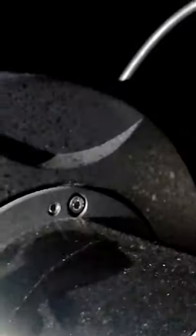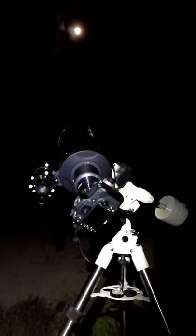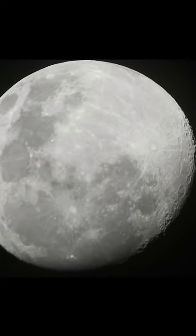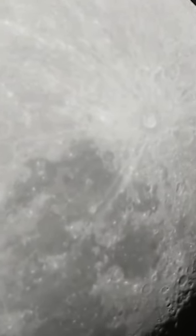After collimating the primary mirror, Arcturus looked like this in live view. I then made another test on the moon, and it looks much better — I was able to focus and obtain nice details of the craters.